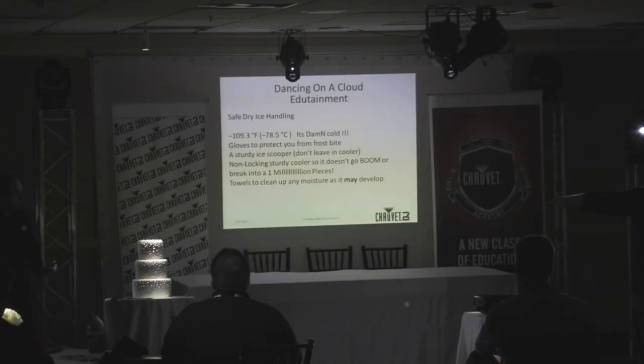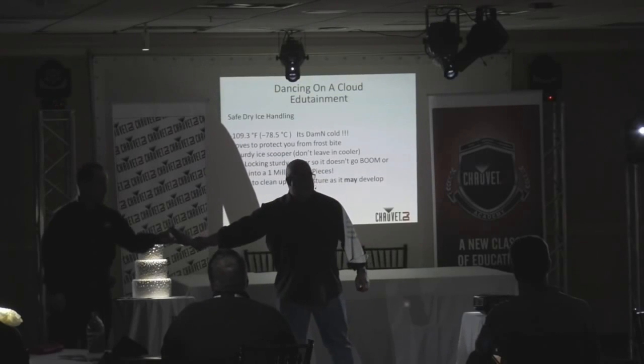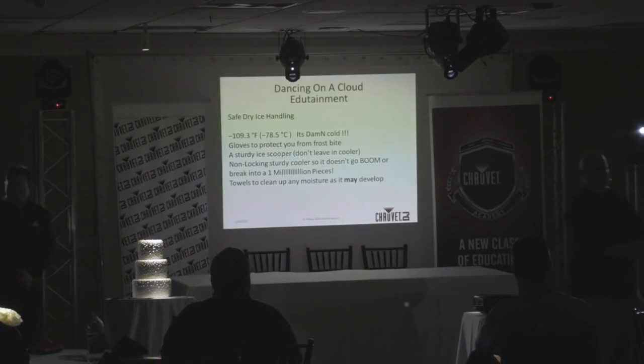Use a sturdy ice scooper when transitioning the ice into the Nimbus — not a plastic one, or you'll have blue confetti all over the place. That would be bad. Use a good solid scooper. Don't leave it in the cooler — I've done it several times by accident in a hurry, and then I'm reaching in without gloves trying to find my scooper right before the first dance.